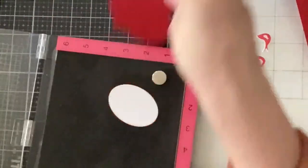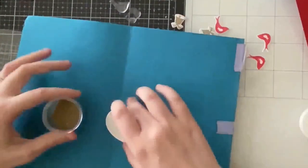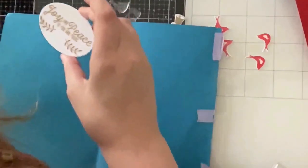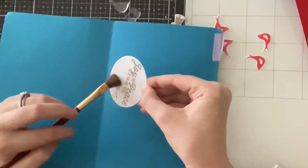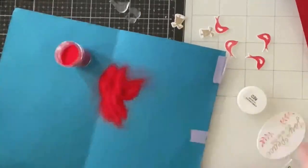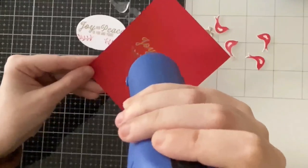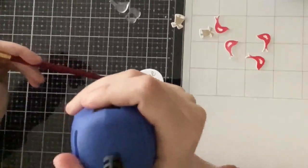This oval, along with a fancier oval, comes in the ornament die set — you'll see me implement both across many of my tags. For the tag I thought it would be cool to emboss the sentiment with gold but emboss the branches with red so it coordinated with the birds. What I did was remove the gold powder with a dry paintbrush and poured over the red powder, and I got lucky that this technique worked well.